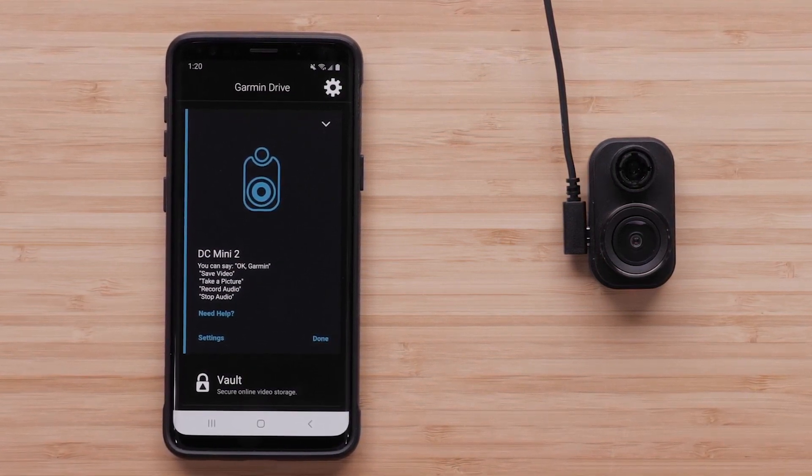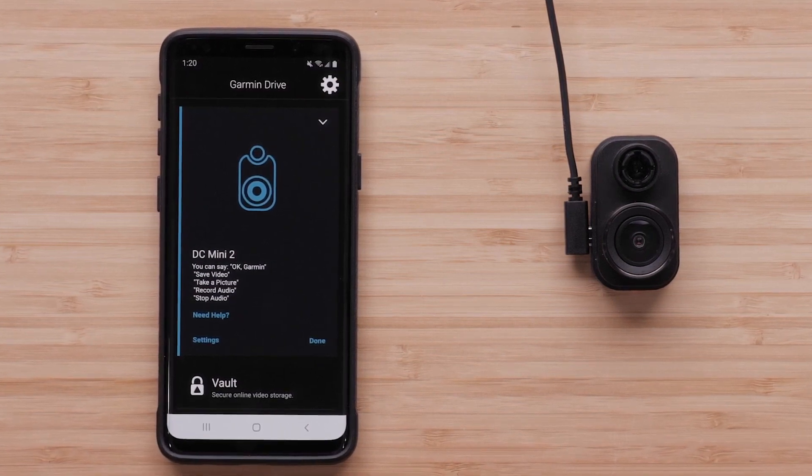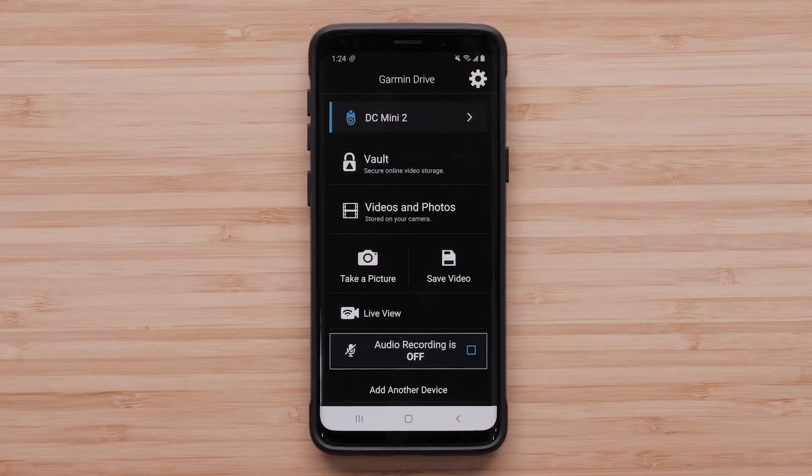In this video, we will set up parking guard on a Garmin Dashcam Mini 2 using the Garmin Drive app. Open the Garmin Drive app.